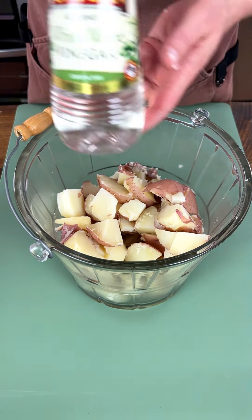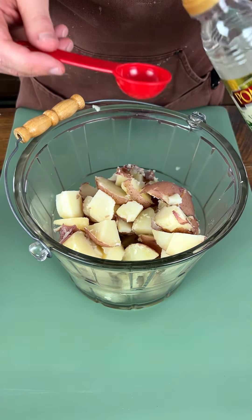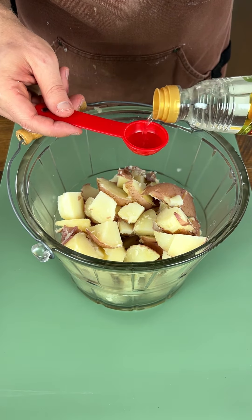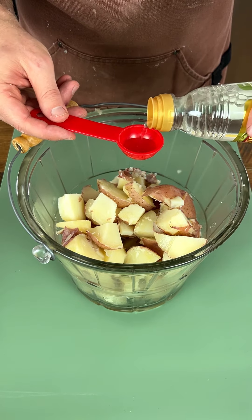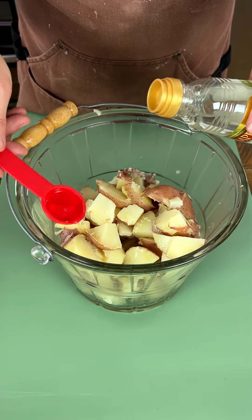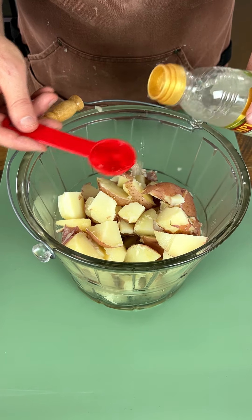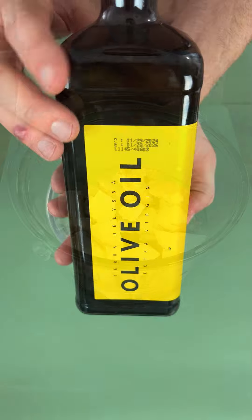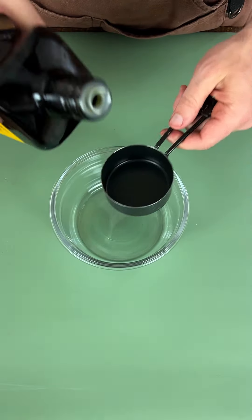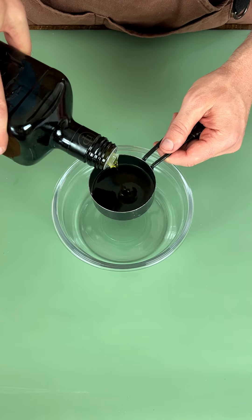Right here I've got some white wine vinegar. I'm gonna take three tablespoons and put this on as it cools. We want to make sure it's absorbed as it cools — that's a very important step. We're gonna let it cool a little bit and I'll see you in a minute.